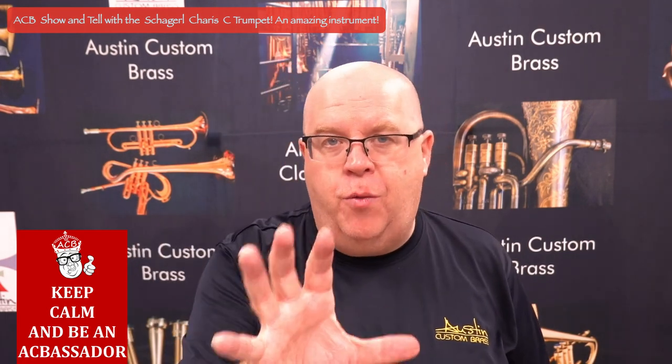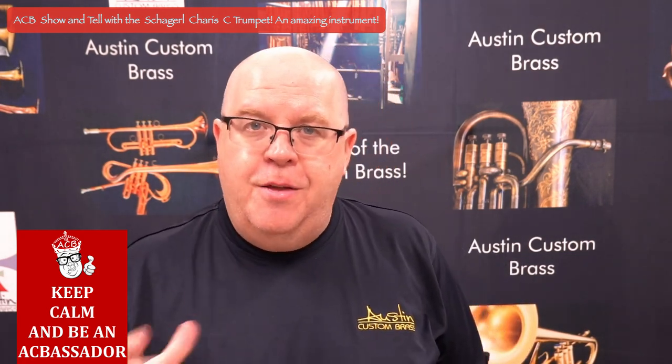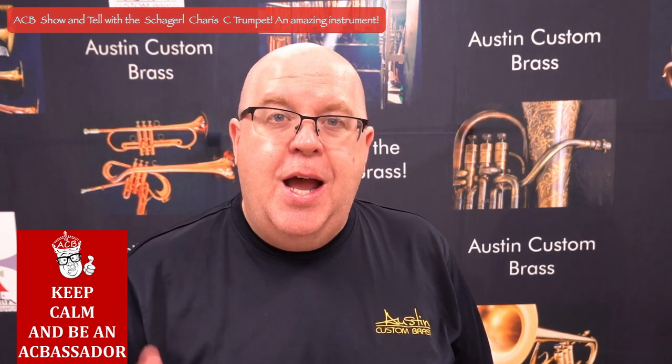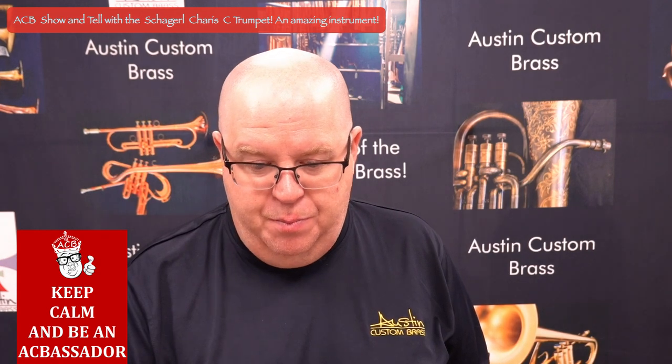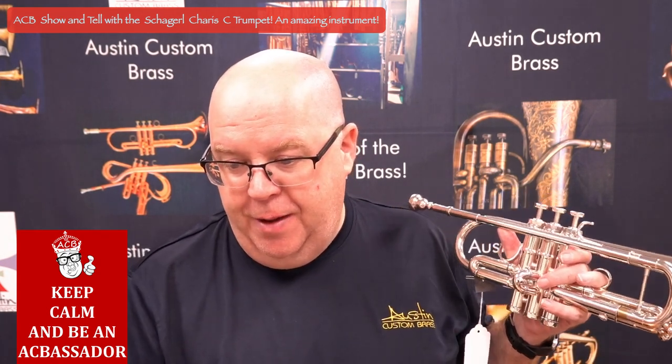Now, these clips that you'll hear on this video are unedited. The first one had a smidge of reverb — you might want to just rewind that so you can hear it. It's a beautifully rich sounding horn. Let me turn off the talking mic and play.